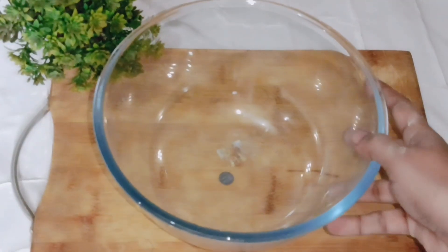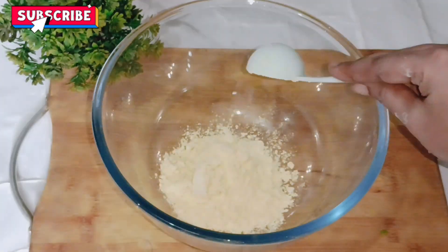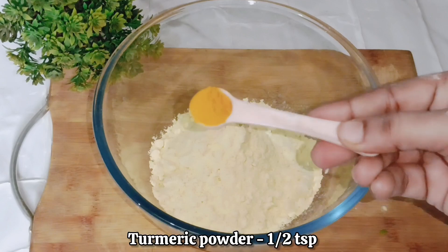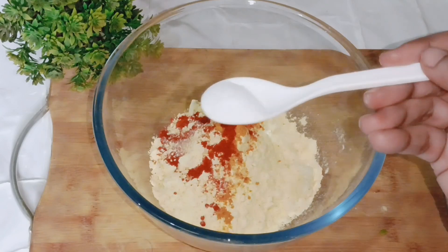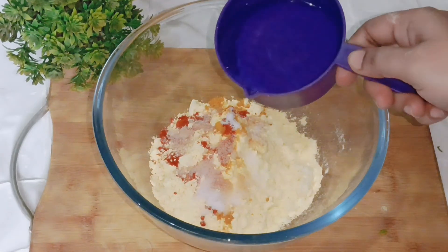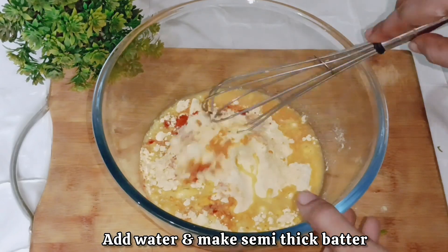The filling is ready — set it aside. In a separate mixing bowl, I have added 5 tablespoons of besan (gram flour). After adding the besan, add half a teaspoon of turmeric powder, half a teaspoon of red chili powder, and 1 teaspoon of salt. You can add salt according to your taste.